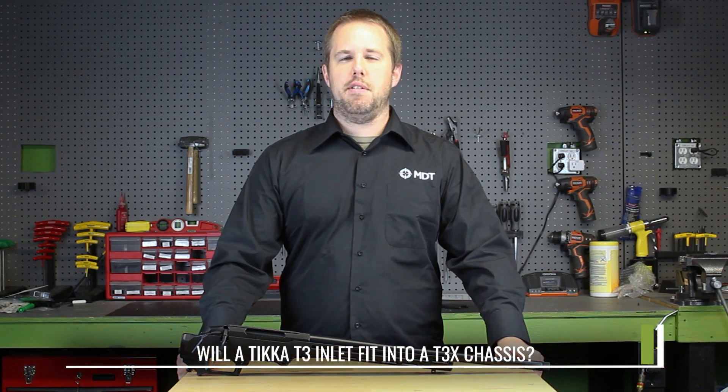Hi, it's Anthony from MDT and today I'm answering our frequently asked questions. Will our Tikka T3 Inlet also fit the Tikka T3X? And the answer is absolutely.